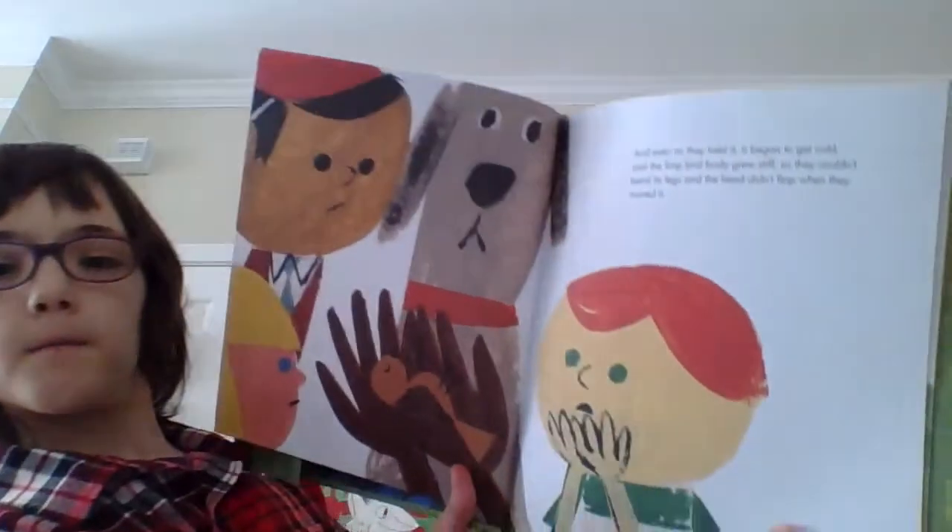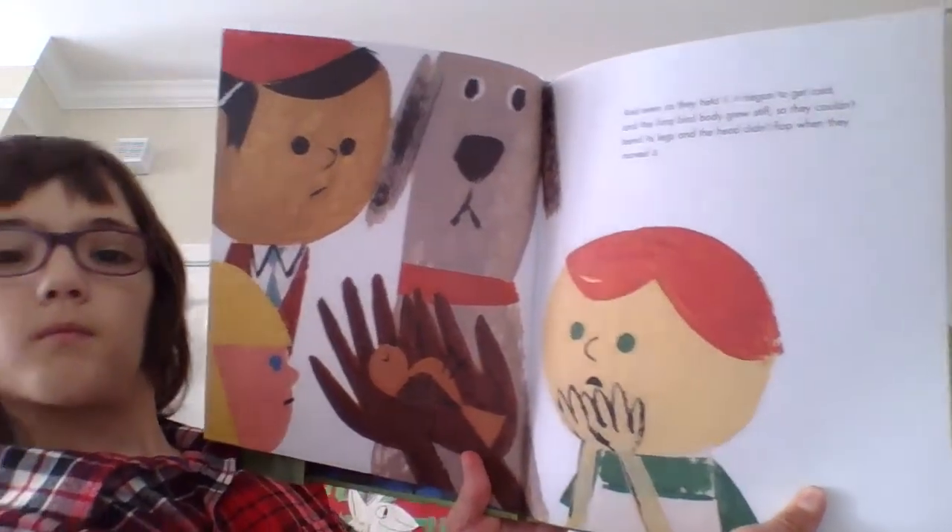And even as they held it, it began to get cold. And the limp bird body grew stiff, so they couldn't bend its legs, and the head didn't flop when they moved it. That was the way animals got when they had been dead for some time — cold, dead, and stone still with no heart beating.